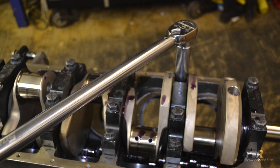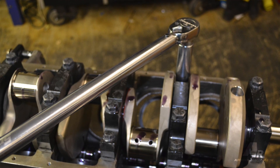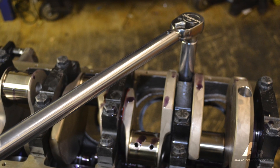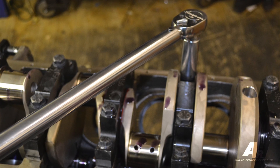When assembling these motors, the fasteners used have torque values that differ from one manufacturer to another — whether using the stock bolts that come from Dart or ARP fasteners. They will all have a torque specification that will differ depending on the assembly lube you use, whether it's oil, a moly lube, or an assembly lube.